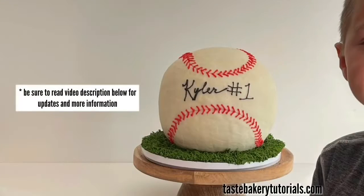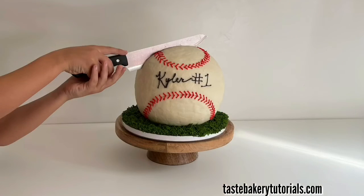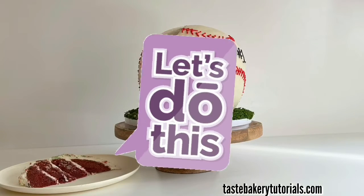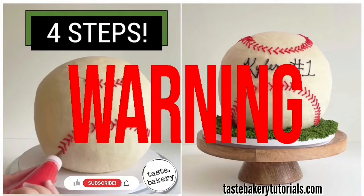Hey guys, it's Jen, welcome back to my channel. Today I'm going to show you how to make this cool baseball cake at home. Let's do this! Let's talk cake. Warning: the making of this cake may cause side effects such as an increase in expectations, weight gain, and new required conditions which may cause undue stress, especially around special occasions and holidays.